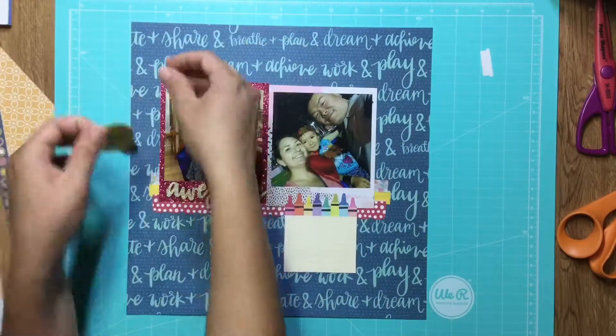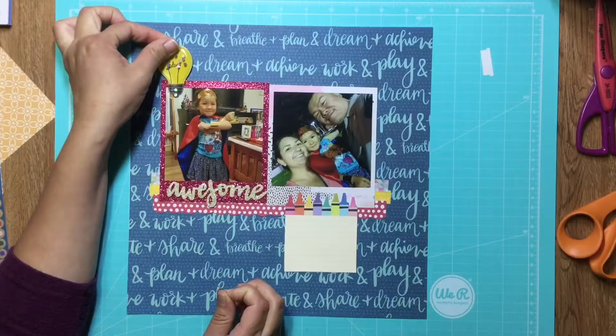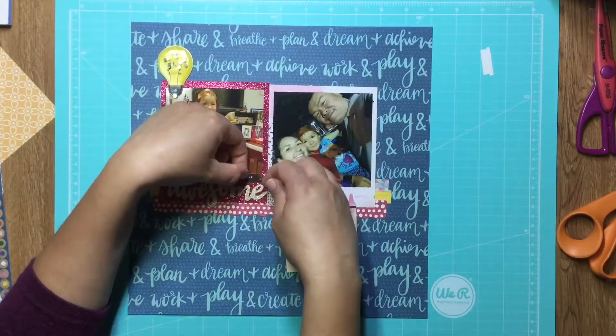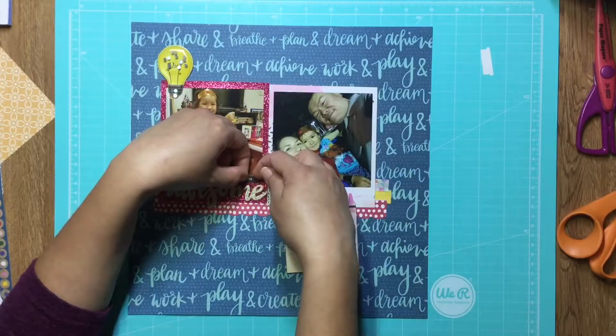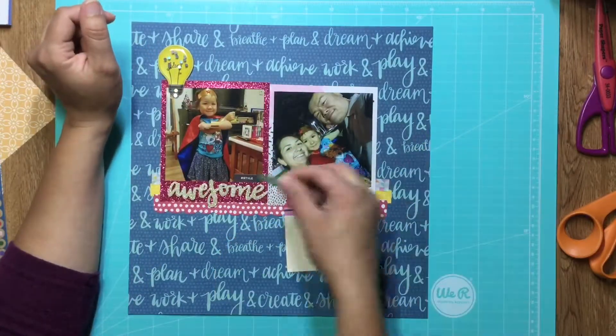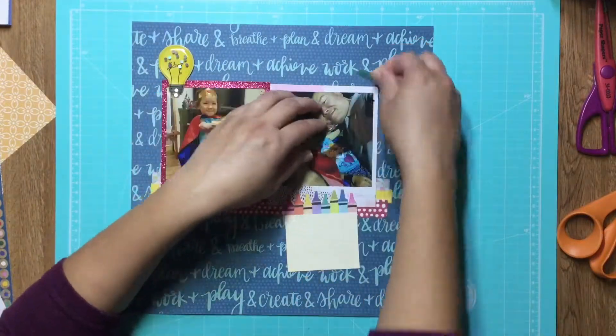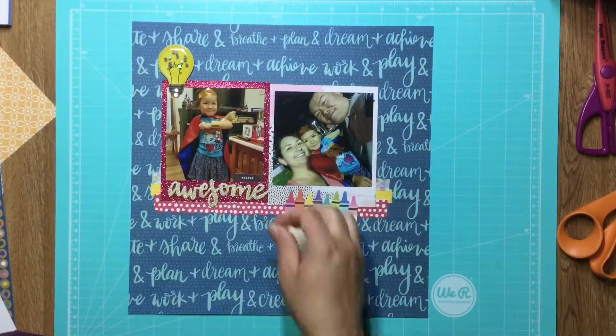This little light bulb die cut says 'idea' on it, and I thought it was appropriate because it was my daughter's last-minute idea that she wanted to be Wonder Woman. So I thought, yes, I can do that — I can make that happen.